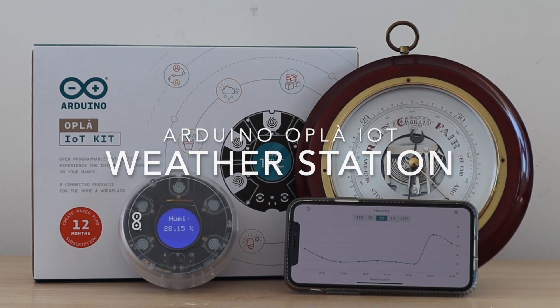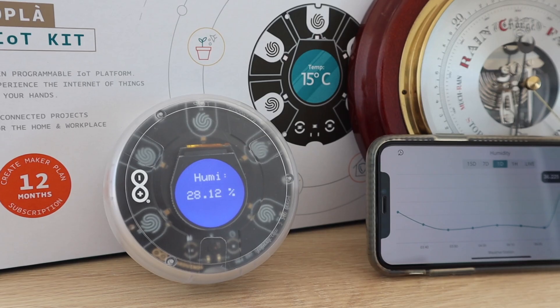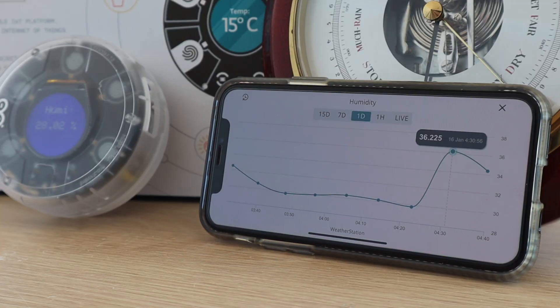Today I'm going to show you how you can use the Arduino Opla IoT kit to make your own weather station. This weather station posts data to the cloud which you can view on a dashboard on your computer, phone or tablet from anywhere in the world.